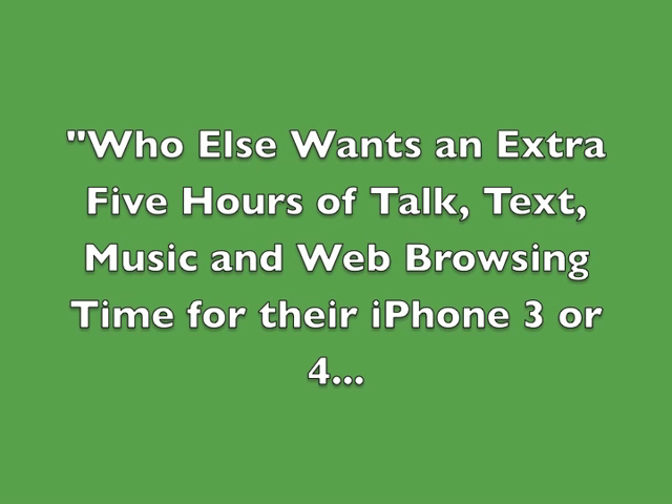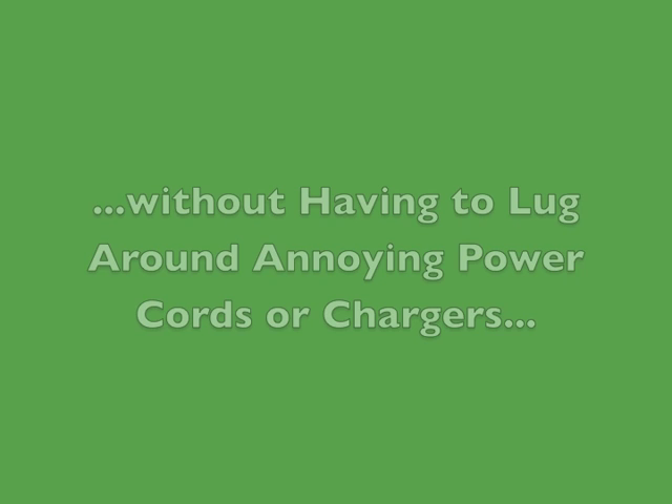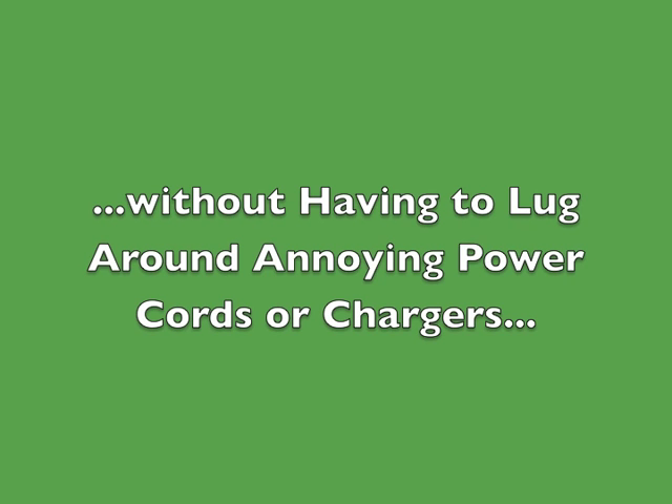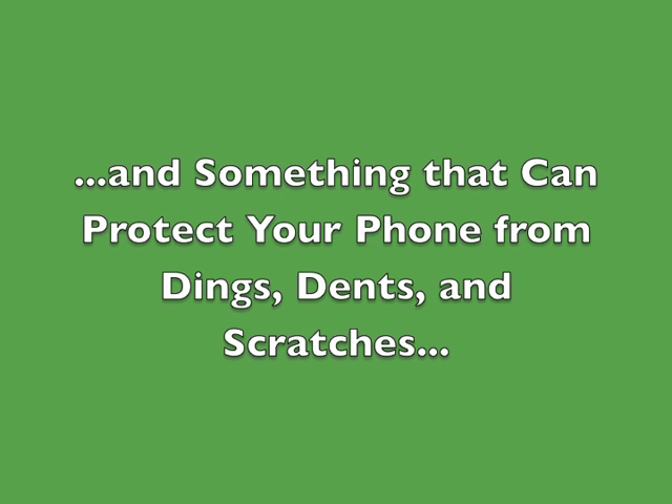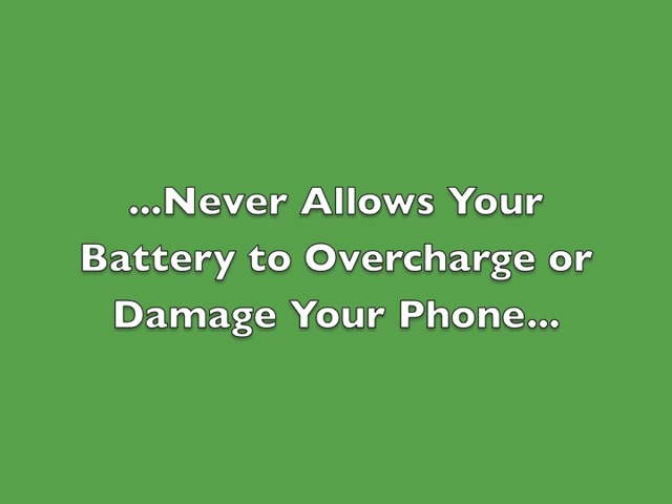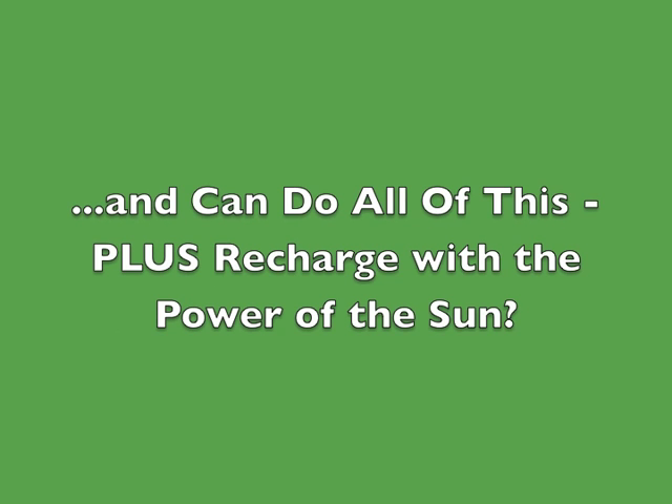Who else wants an extra 5 hours of talk, text, music, and web browsing time for their iPhone 3 or 4? Without having to lug around annoying power cords or chargers, or clunky external batteries, and something that can protect your phone from dings, dents, and scratches, never allows your battery to overcharge or damage your phone, and can do all of this plus recharge with the power of the sun?